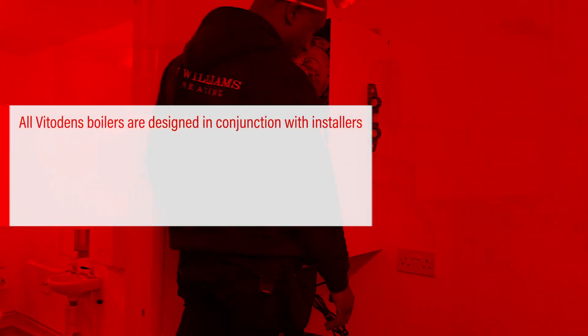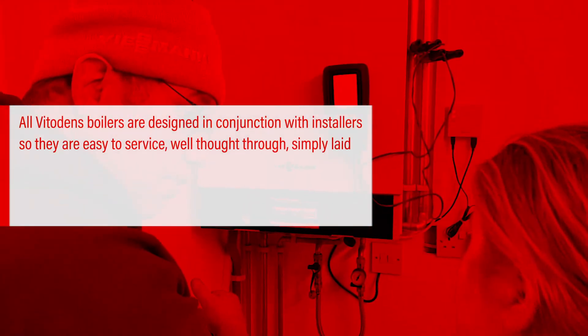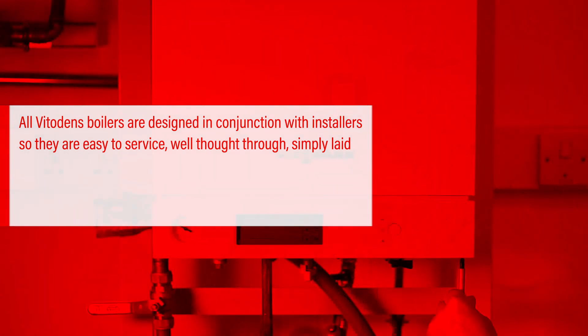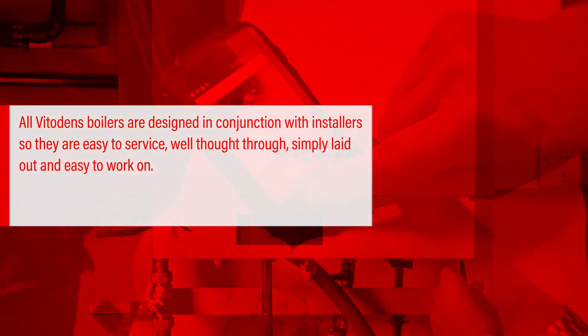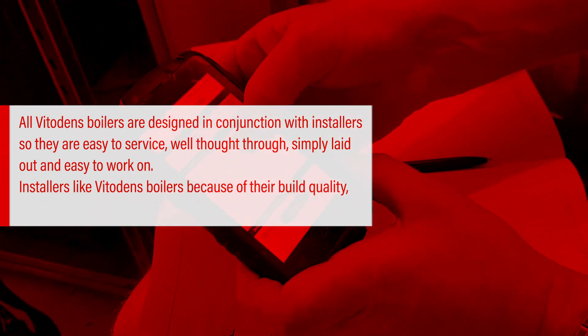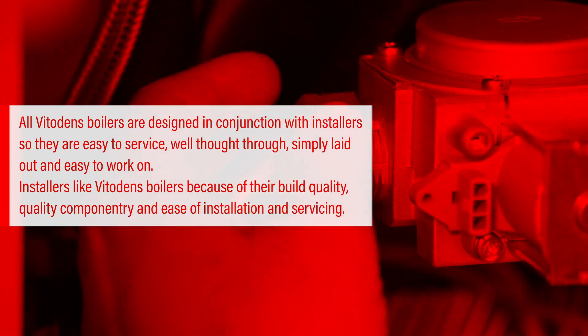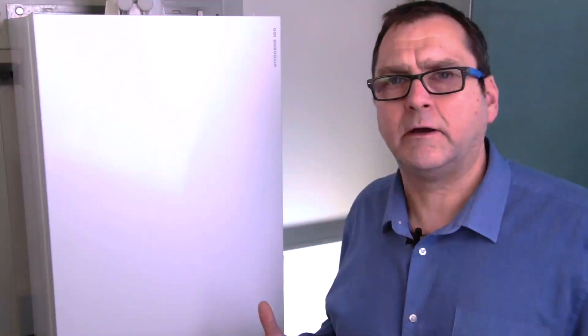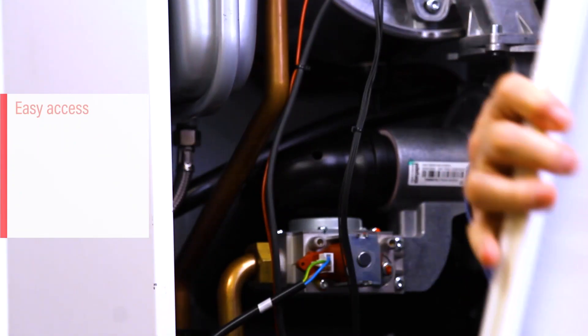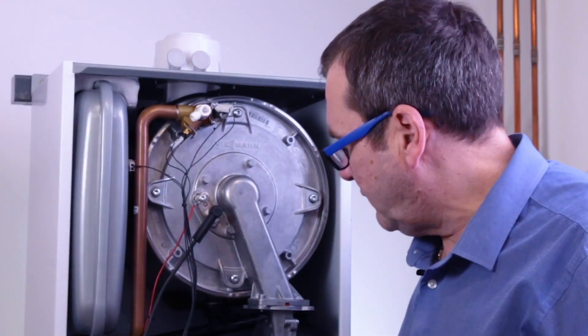All VitaDens boilers are designed in conjunction with installers, so they are easy to service - well thought through, simply laid out and easy to work on. Installers like VitaDens because of their build quality, quality componentry and ease of installation and servicing. People are now realising what is good about the VitaDens range; it's proved with the Which? Best Buy award. Part of this is the ease of servicing and getting to components.